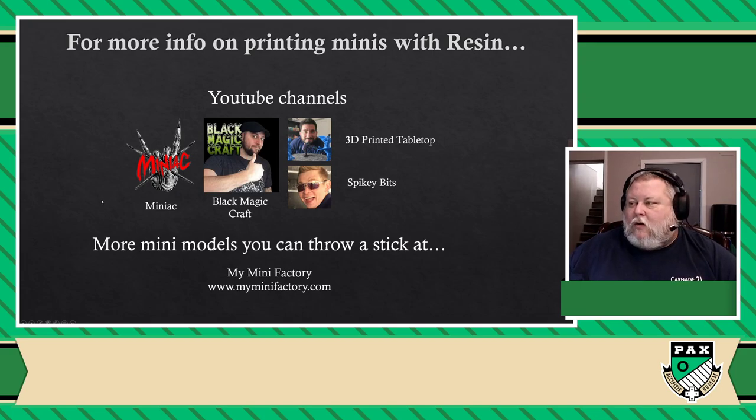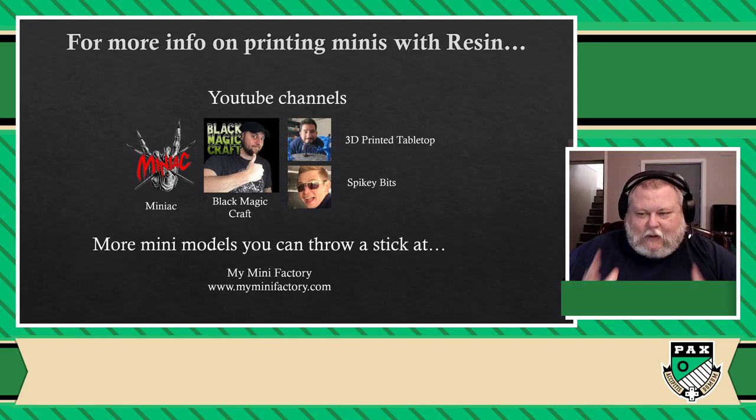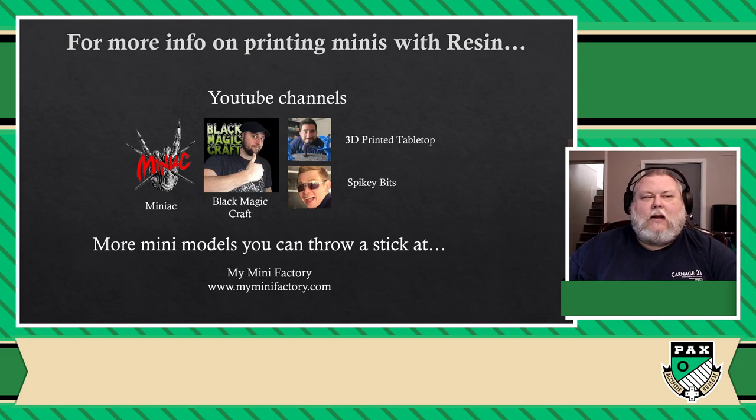So that being said, I'm going to concentrate on FDM for the rest of the presentation — mainly because I'm not saying resin has no place in board gaming printing. I keep saying you can make anything with either one. It's just more practical, and because of that more people are most likely going to veer towards FDM printers for cost, ease of use, no toxicity issue, and because the materials are easily available, easily usable, and have a lot of variety. But that is my personal opinion.